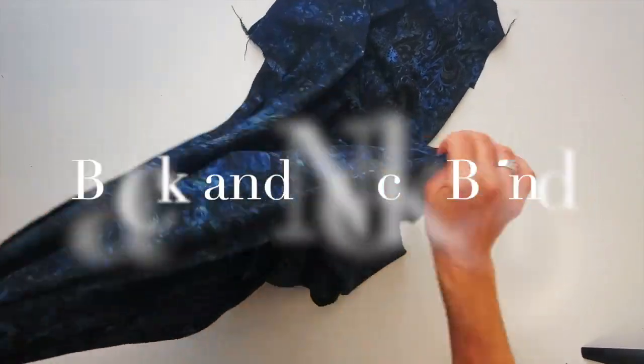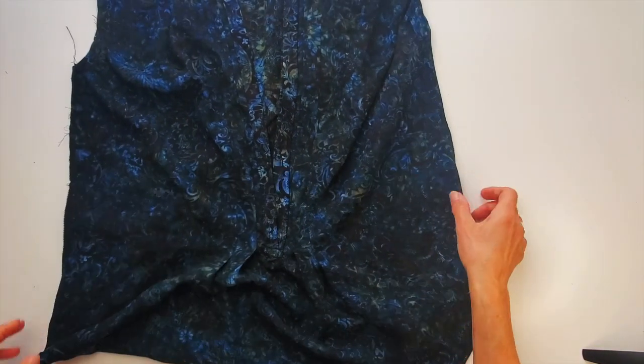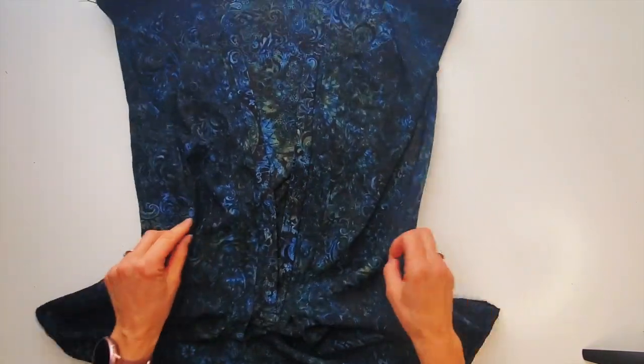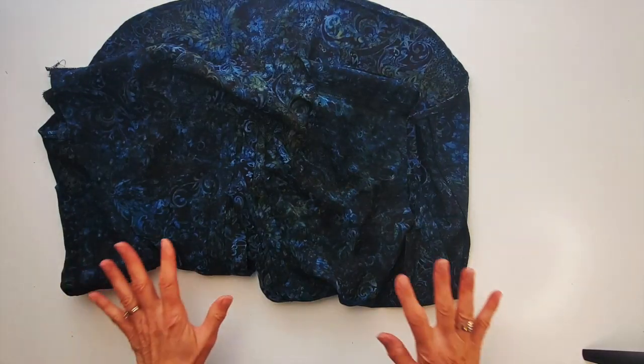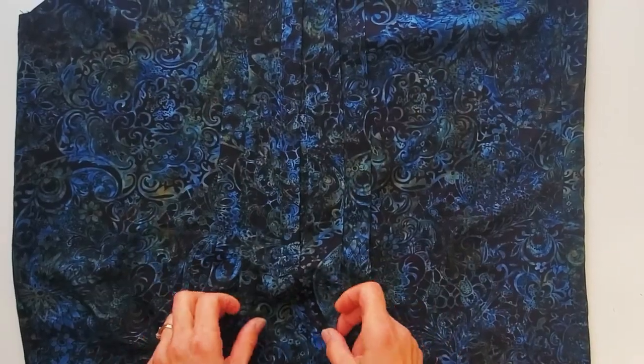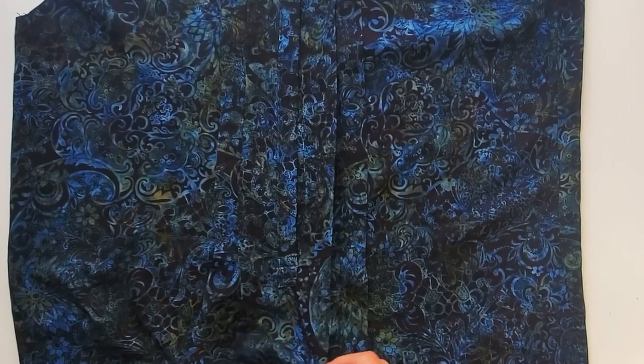Once the whole front was done, I went ahead and sewed it right side together with the back — the shoulder seams and side seams. I finished my edges and pressed my seams toward the back. So now the next step is the collar. I'm getting a little worried that as the tucks release at the bottom it might look a little maternity — so that's a fear.